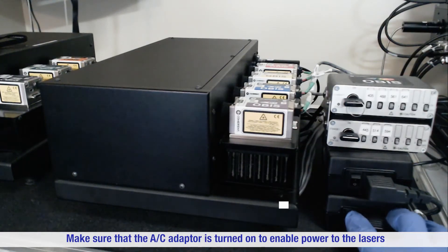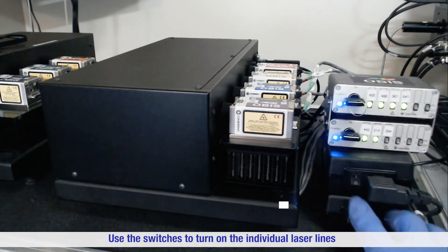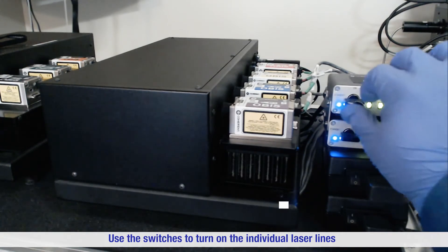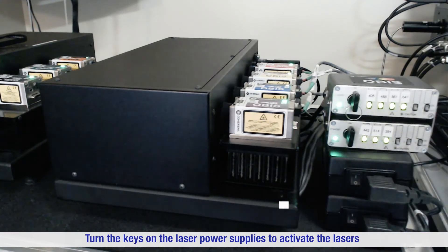Make sure that the AC adapter is turned on to enable power to the lasers. Use the switches to turn on the individual laser lines — the switches light up green when on. Turn the keys on the laser power supplies to activate the lasers.